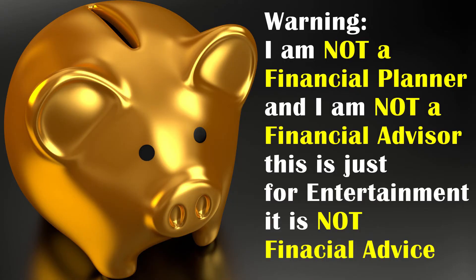Quick word of warning before we begin. Just to let you know, I am not a financial planner and I am not a financial advisor. Everything I share with you today is just for entertainment — it is not financial advice. Please seek a professional when deciding where to put your money. I am not that professional. Thank you.